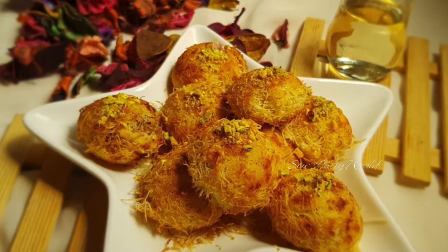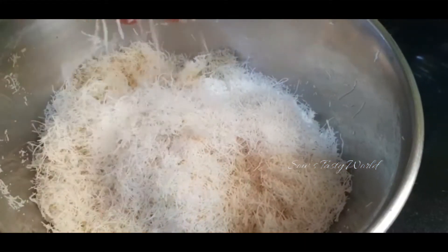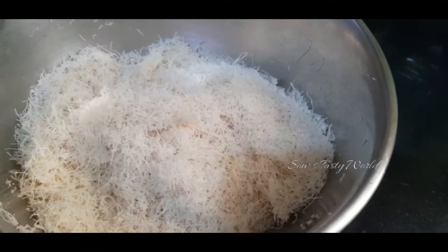Next is kunafa balls with chocolate filling, which will be your kids' favorite. For that, I have shredded the kunafa dough and added very little butter, as we are going to add some homemade condensed milk to this.